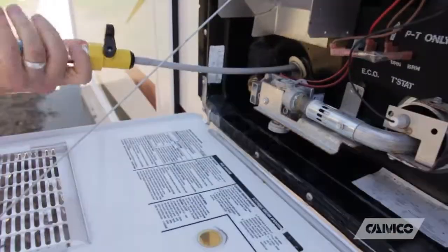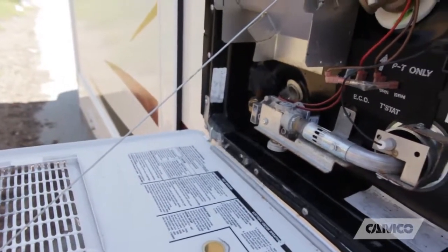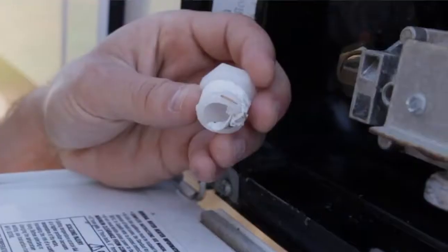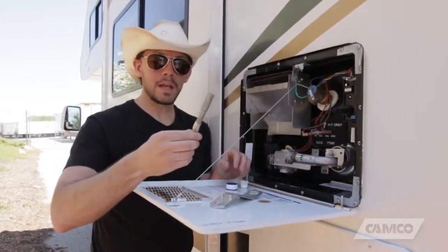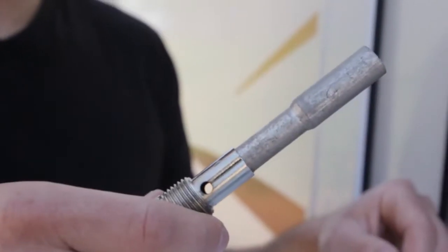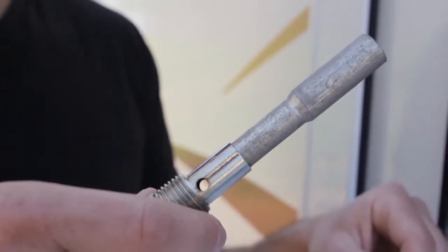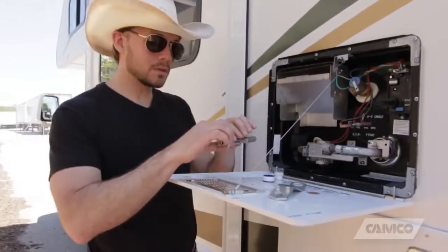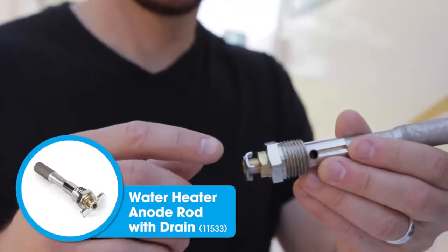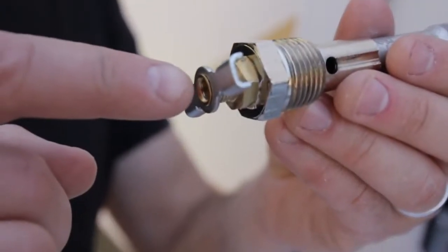Now that the water heater is all clean on the inside, we want to fill it up to heat water. But first we need to plug it — we removed the standard plastic plug in the fall and we're going to replace it with an anode rod. An anode rod is a sacrificial metal rod that corrodes faster than the water heater itself, making your water heater last a lot longer. This one from Camco also has a drain valve on it so we can easily drain it in the fall.